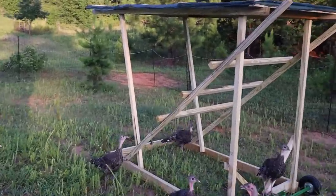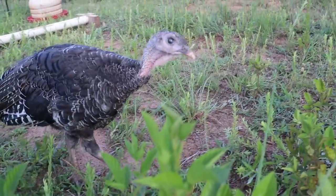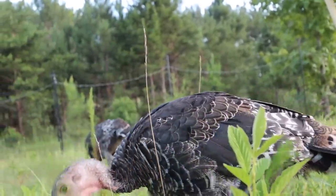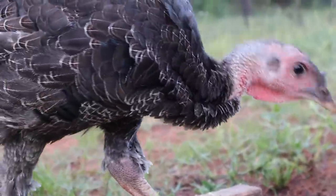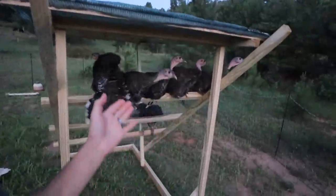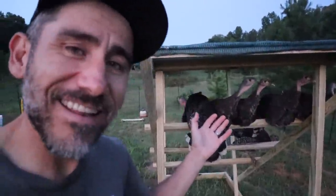Turkeys are thinking about it. First night with this turkey shelter and they're in it — they got it. Look at that.